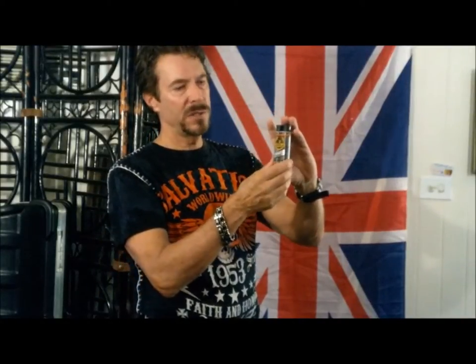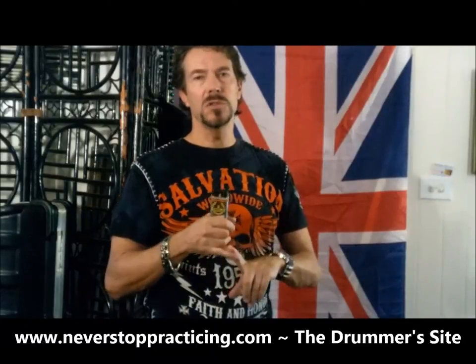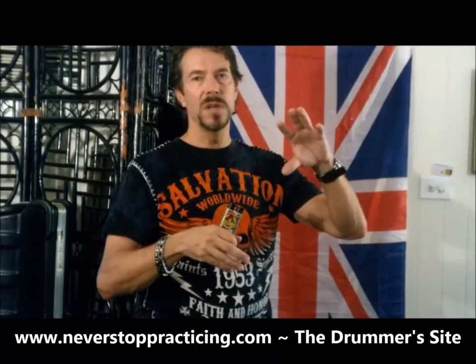Come visit us at NeverStopPracticing.com. It's a site made by drummers for drummers — we have band jokes, videos, tips and tricks, products you can buy, all kinds of different listings and postings, and rudiment charts you can download for free. Thanks for watching, my name's Dale Drummer, NeverStopPracticing.com. Catch you next time, bye.